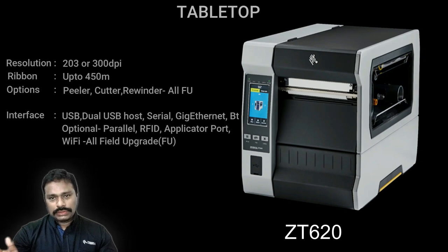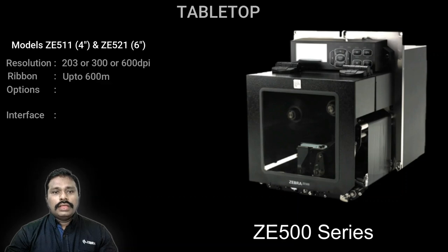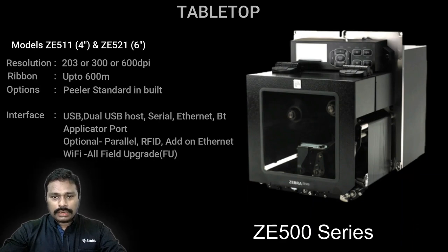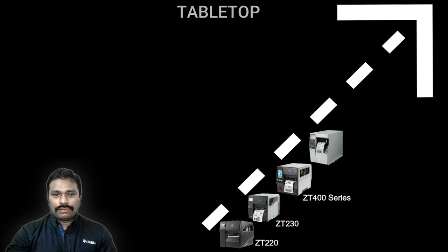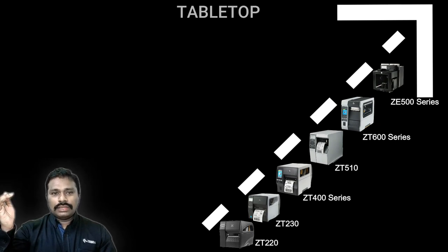If your requirement is to use a printer on conveyors — a print-and-apply scenario — the ZE500 print engine series is the solution. ZE stands for Zebra Engine. This print engine is used in manufacturing and dispatch areas for automated printing processes, integrated with third-party print-and-apply robotic arms and label feeding mechanisms. The tabletop range stacks as: ZT200, ZT400, ZT500, ZT600, with the ZE500 print engine at the top.